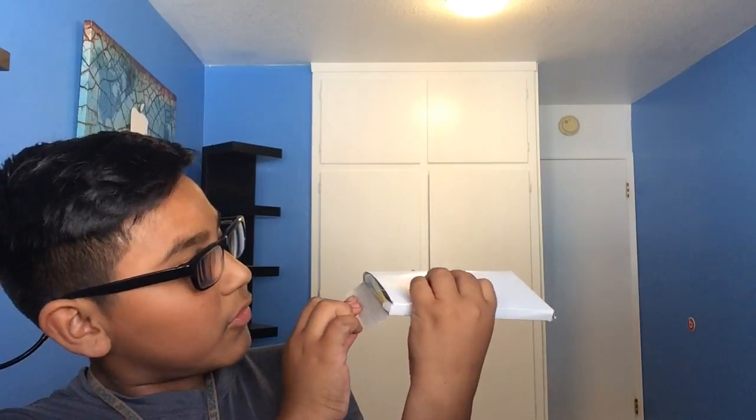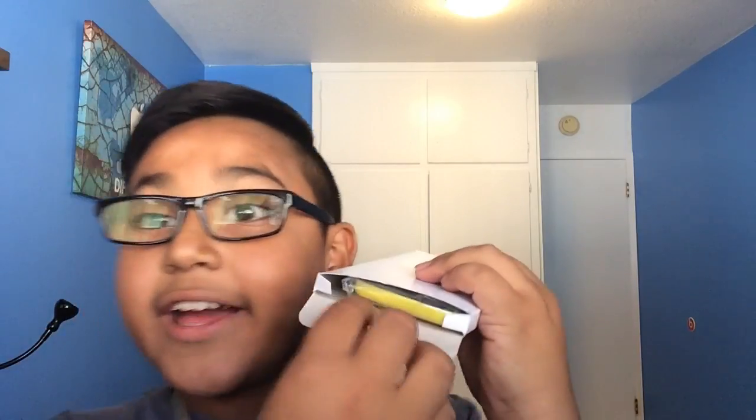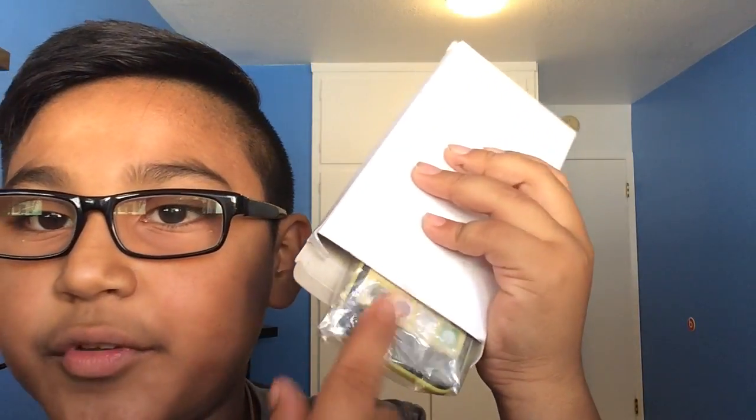Opening it up — you can see I got it in yellow with the color screen. Not bad. We get nothing else of course, like always, as we would expect from China.